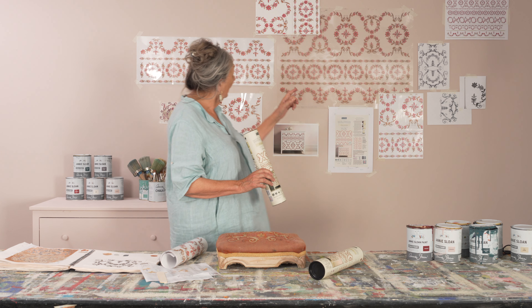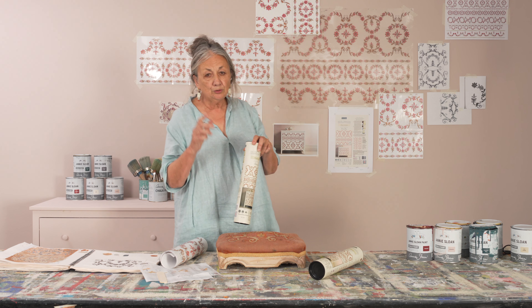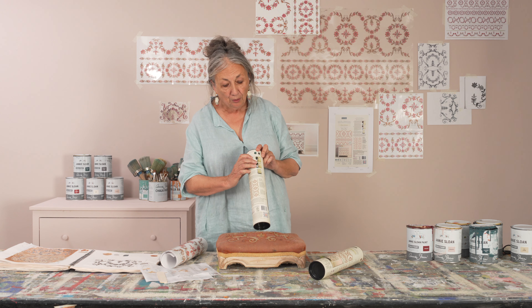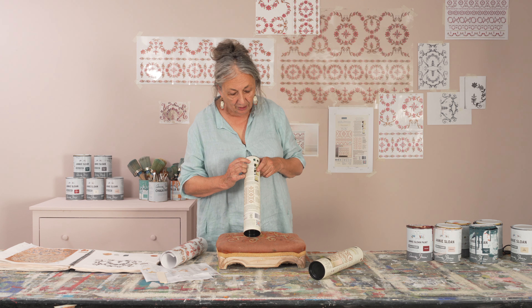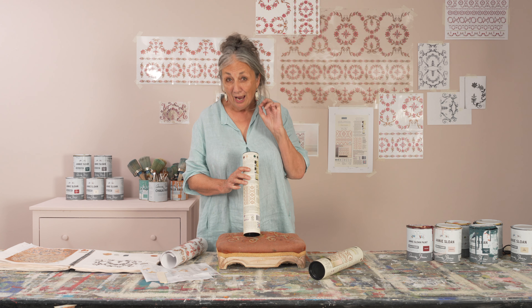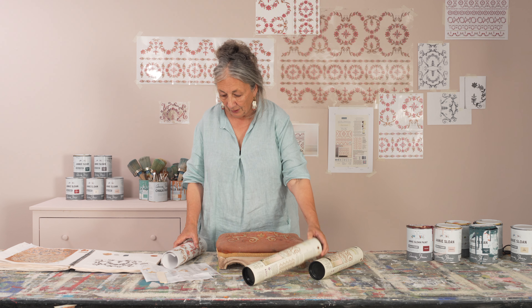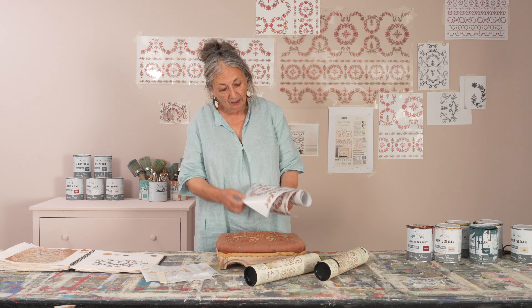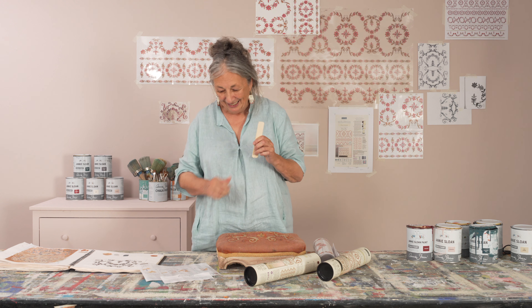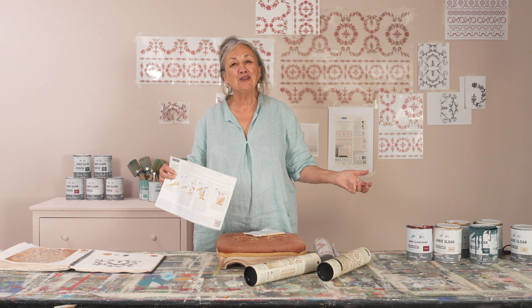In the packaging you get two designs — this one and this one — and there are also colour recommendations. At the back there's something called Hue Harmony with colours that I recommend to you. You don't have to use them but it's a great starting point. In the packaging you also get the tool to push the design on with, a lovely welcome card, and instructions. So it's all here ready for you — get on with it!